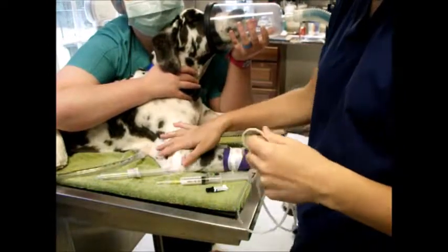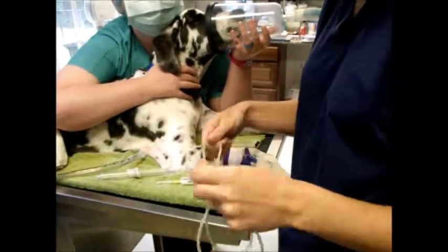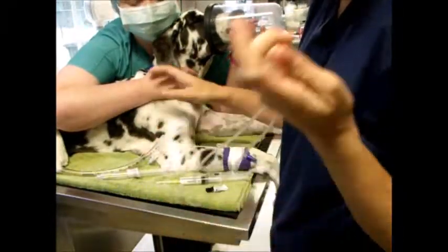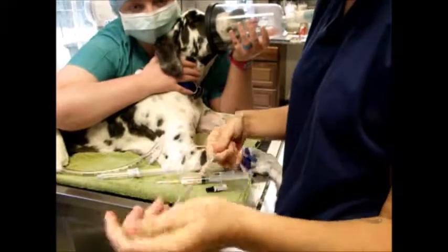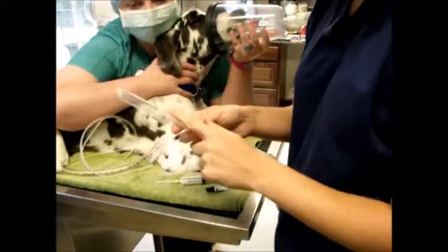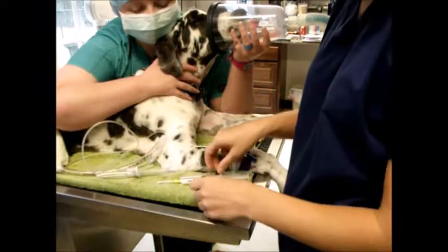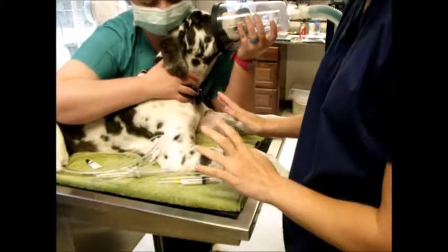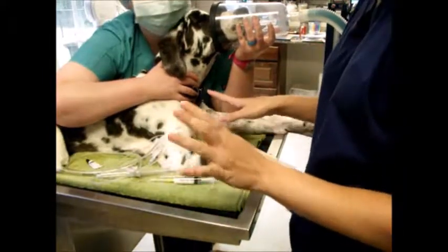So before I start, I want to double-check that I've got all my supplies. I've got my size 10 ET tube. I've got a 9.5 if needed, but we already checked her — she should be about a 10. I've got some line to tie her in, my 12 ml syringe for inflating the cuff, flush of course, and then I've got some eye lube for her as well. We'll double-check and get everything ready.